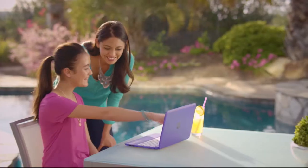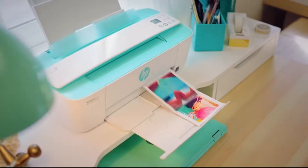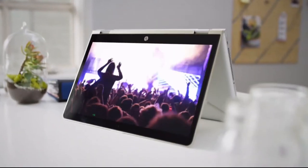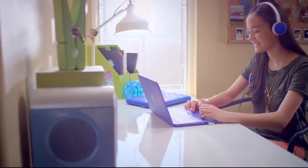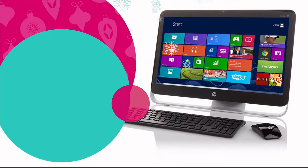HP makes life better for everyone everywhere. From laptops and desktops to monitors and printers, the visionaries at HP create experiences that amaze. Let their experts help you reinvent how you work, play, and live. HP and HSN keep reinventing.